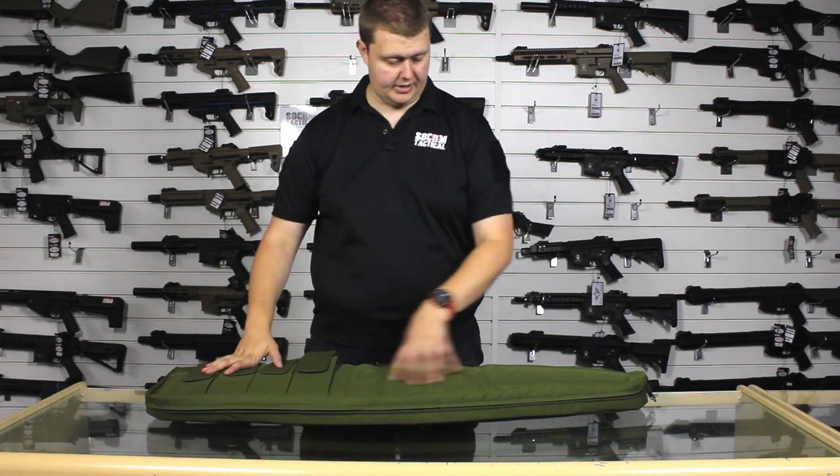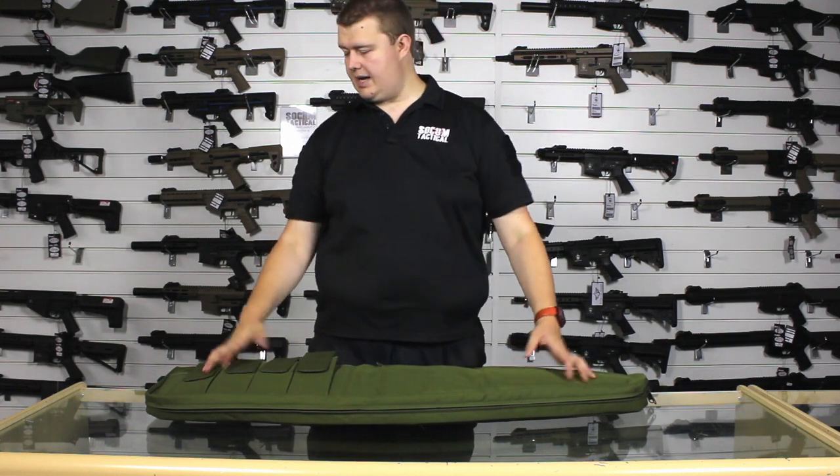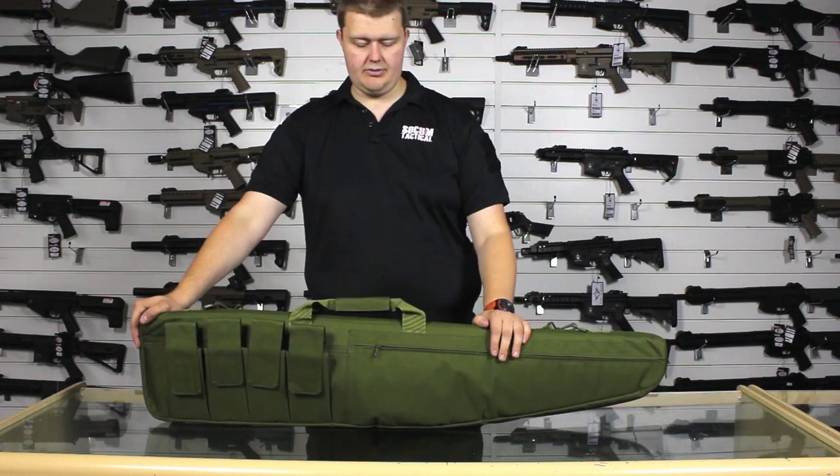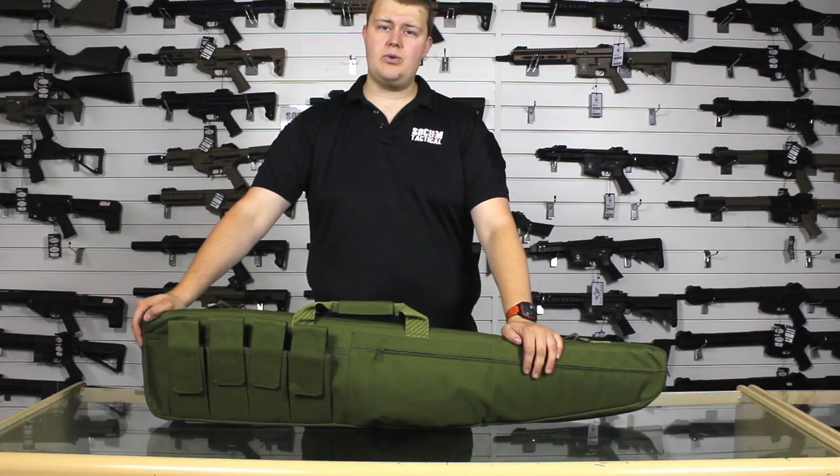I've got all my mags stored here, I've got my other bits here. Really good gun bag, very useful for that day of airsoft, or if you're into real shooting, the day on the range. I do hope this was helpful. Thank you for watching.